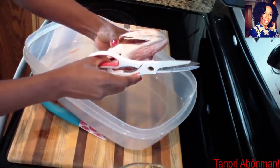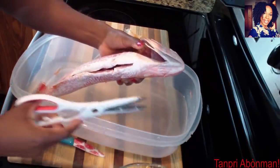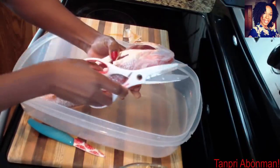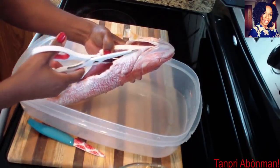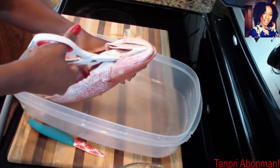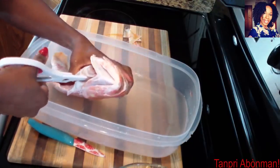Kon ya ma pran sizo a. Nou ka we. Ma pran sizo a. Yo deja retire tout doa gan dan poisson an, sa veti li fel. Vin pi fasil pou mwen. Kon sa. Yo vwan ni kote mkonache poisson yo. Now I'll take the scissors. You can see. They already removed all the bones from the fish, which makes it easier for me.